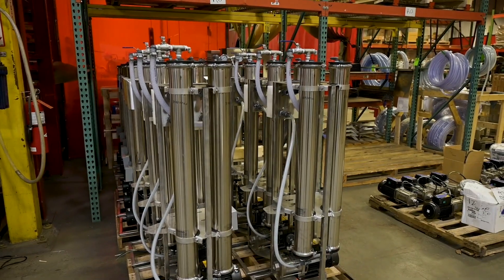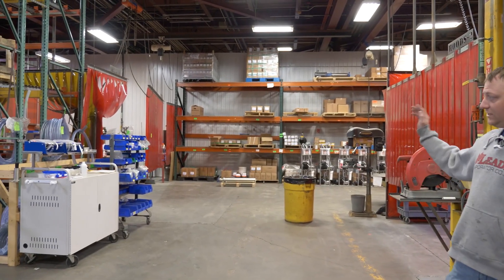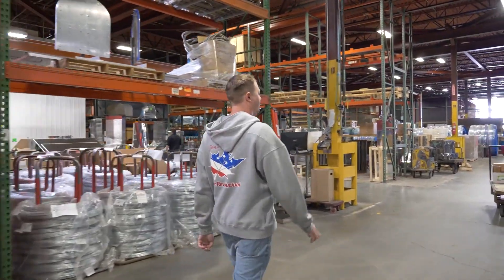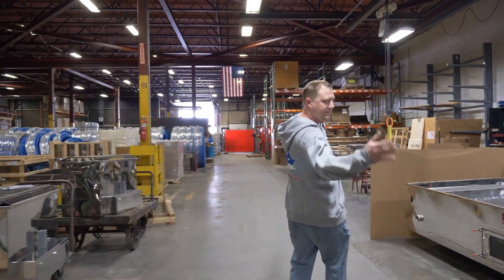Over here is the RO area — this is where all the ROs that are built at Leader Evaporator are assembled and put together. We test them and everything's done right here. The last step before it gets out the door is this area right here.